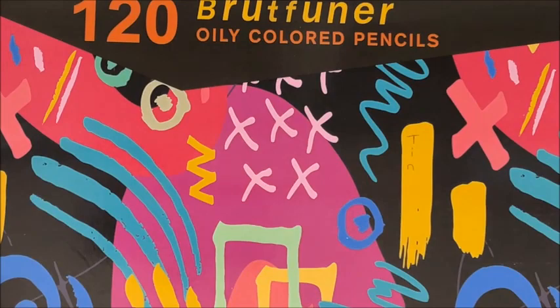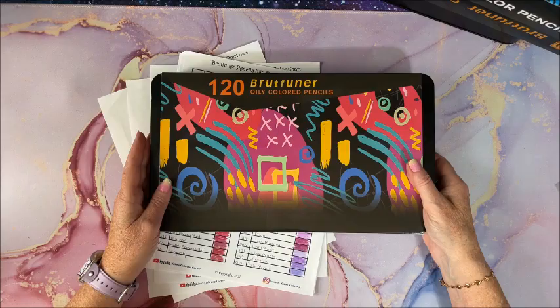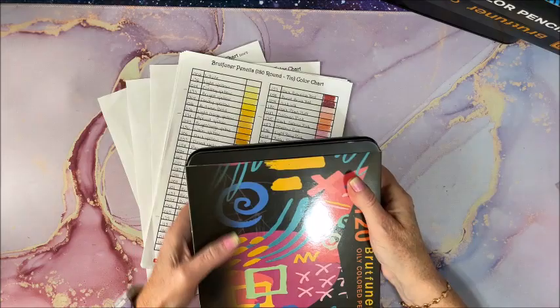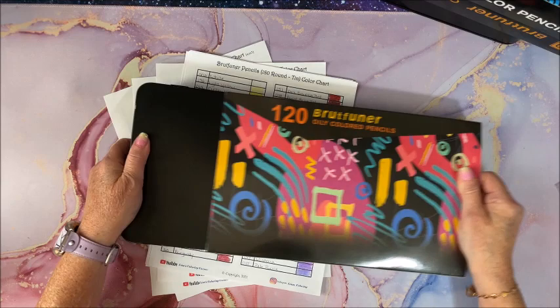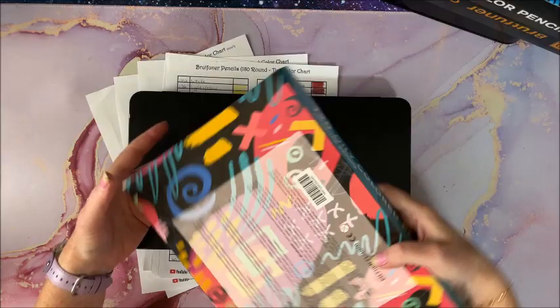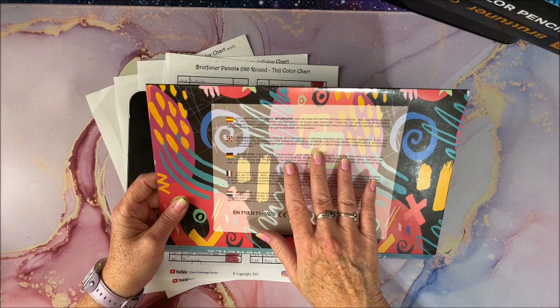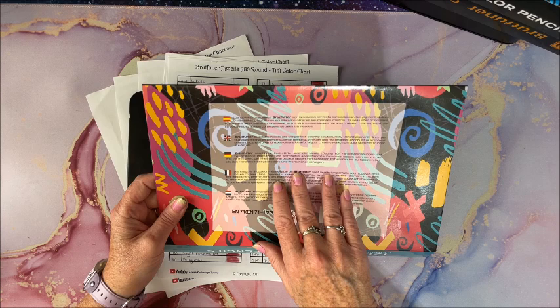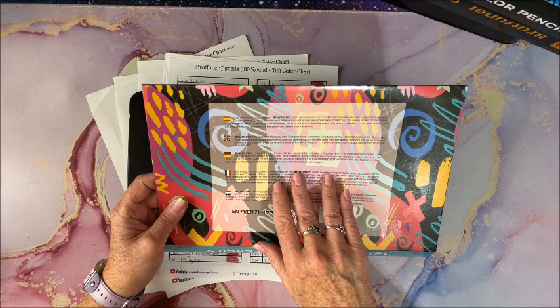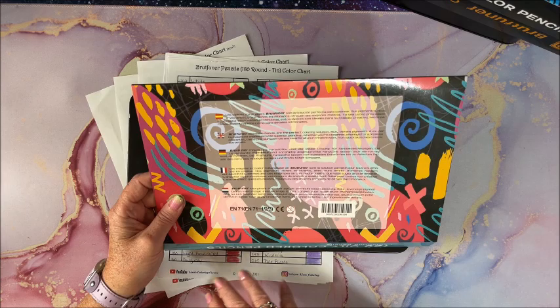Let me zoom back out. That is what is in this case. It comes with a cardboard sleeve and a plain black metal tin. The tin contains information in several different languages. It says: 'Brutfuner blendable pencils are the perfect coloring solution. Rich, vibrant pigments and expertly balanced shades provide superior blending. Whether you're a beginner, a hobbyist, or a professional artist, these premium pencils are ideal for all your creative work, from quick sketches to intricate details.'